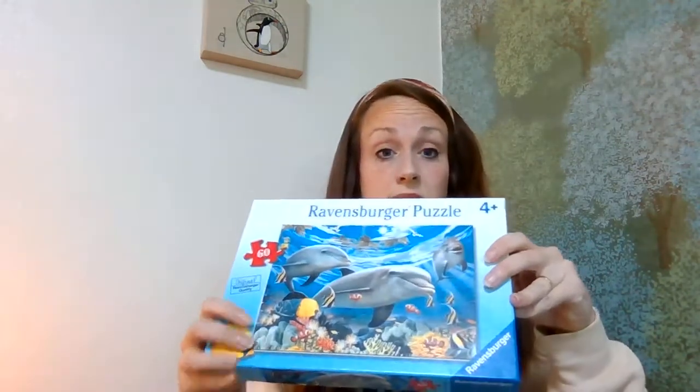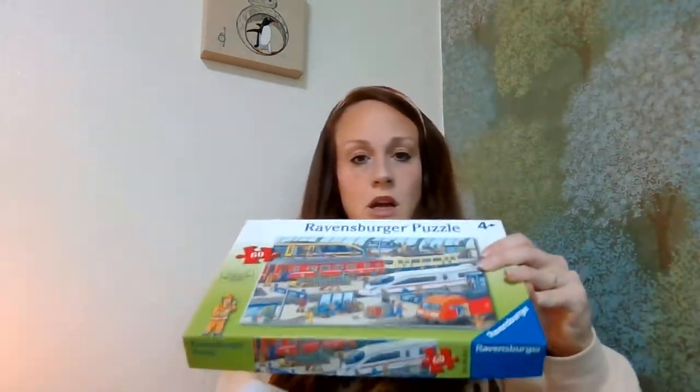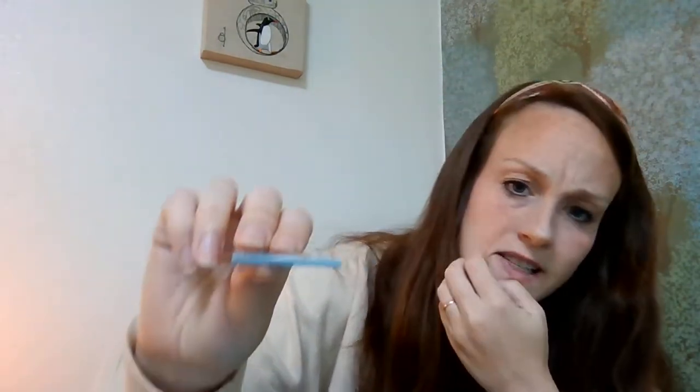The next set of puzzles is very manageable for him. These are floor puzzles that are really more his level — 60-piece puzzles, for ages four and above, which is totally perfect for him. We have quite a few of these: a dolphin one, a nice train one, and one he really likes. At our house we have a preference for Ravensburger puzzles, and I wanted to open one up to show why. The thickness of the pieces is really nice and they're just sturdier — the material feels a little bit different from how normal puzzle pieces feel.